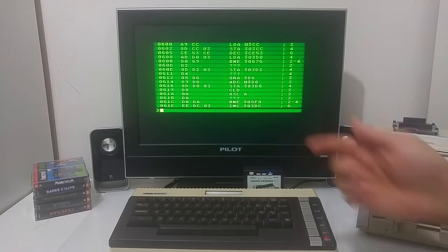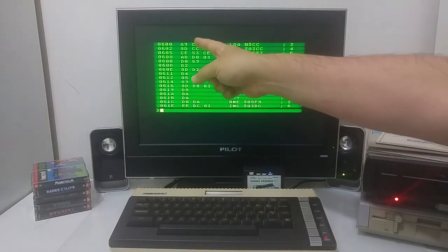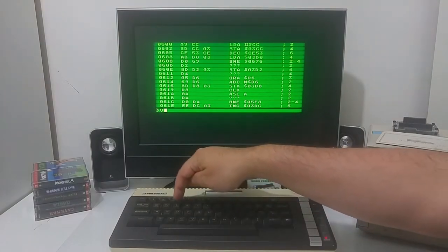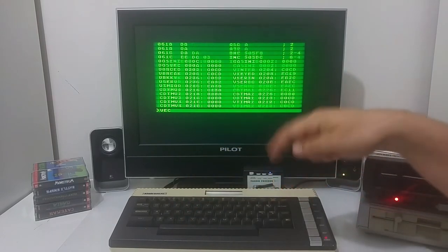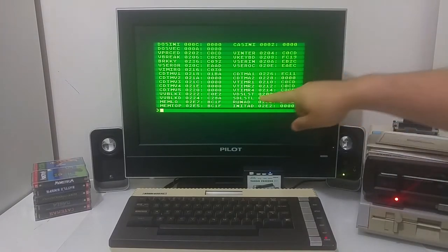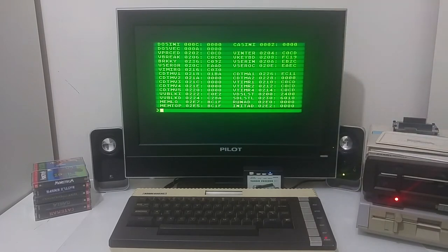I can also change values in the code. If I detect the code where the number of lives is stored I can go in and increase the number of lives on the fly. I can also type 'vector' and see all the different Atari vectors that the software has loaded — where the display is located, the run address, the initialization address, and the vertical blank interrupts — and I can go in and disassemble those.